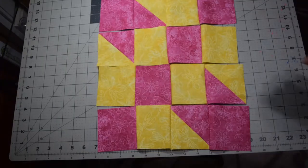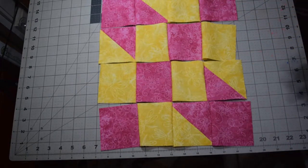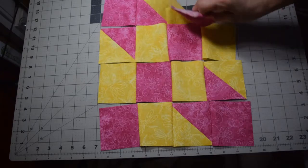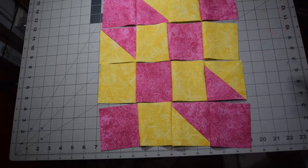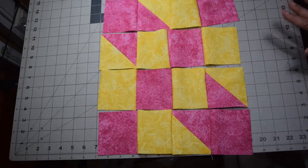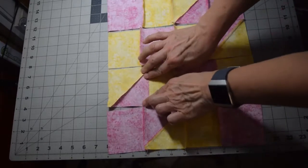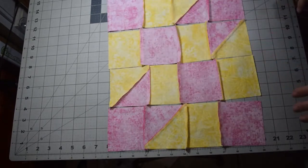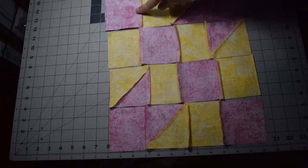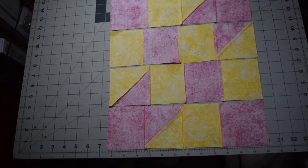I've sewn those two rows so I've got four rows all attached. This method reduces the chance of accidentally flipping a row. Now take it to the iron and press your seams so they'll nest — one row in one direction, the next in the other direction, alternating, so all three sets of seams here, here, and here will nest together.